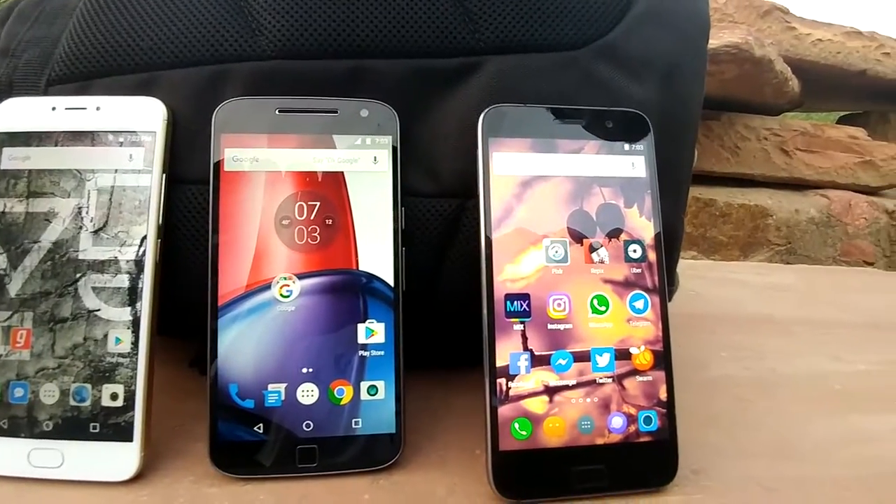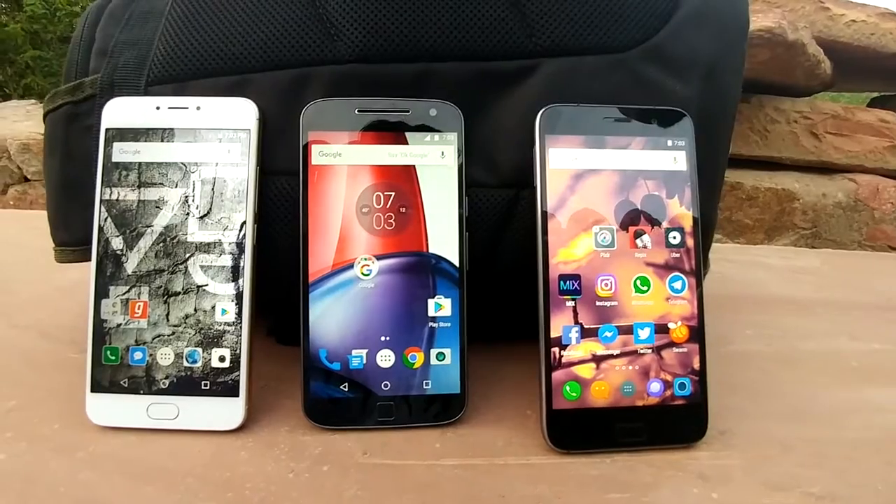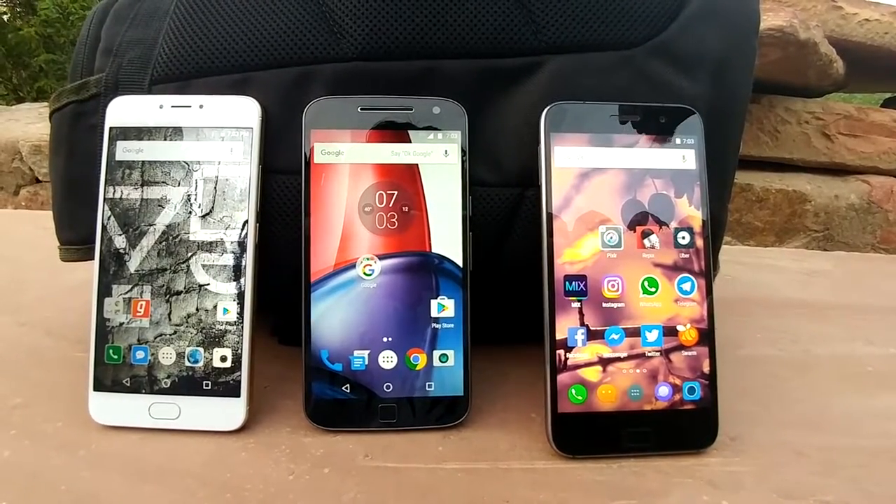This is all for the comparison of Moto G4 Plus, YU Yunicorn, and Lenovo ZOOP Z1. Signing off — please like the video, share the video, and don't forget to hit the subscribe button below.